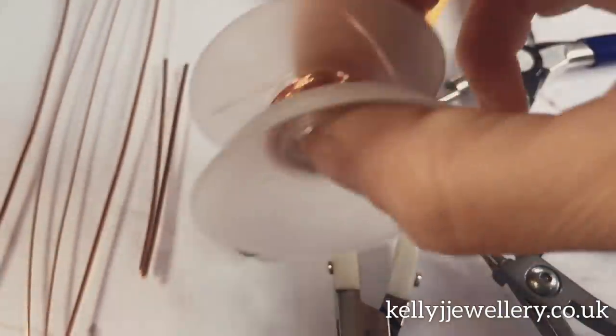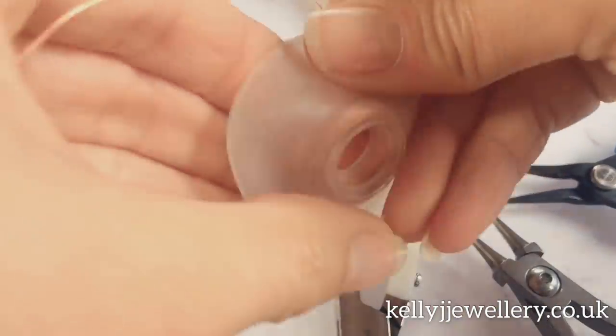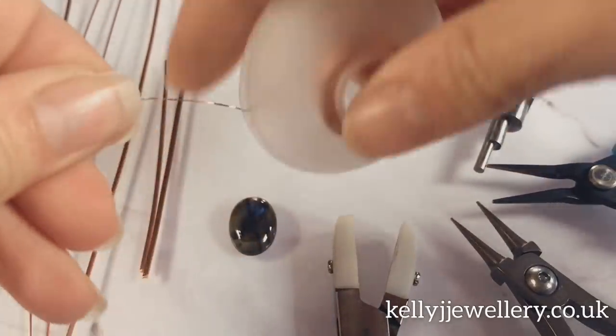I'll wind mine onto a bobbin. You can cut lengths as you go if you don't have a bobbin. If you'd like to buy one I'll put a link in the description below of where I get mine.